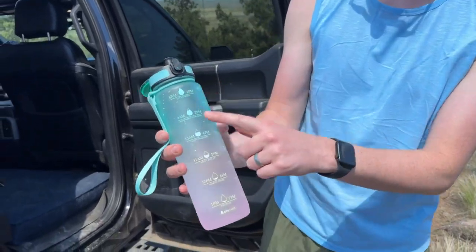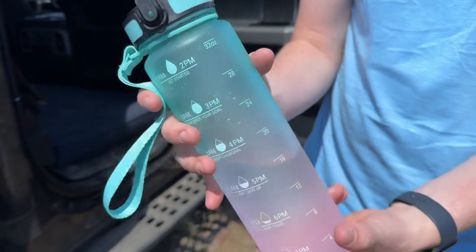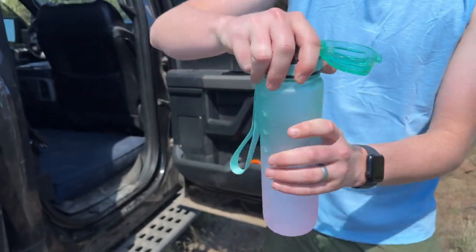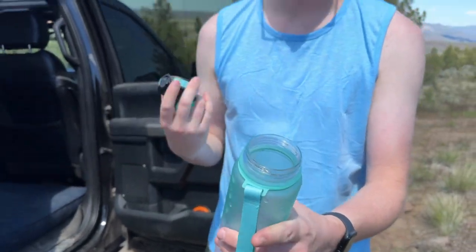It's a bottle I really love and use. It has measurements on there for water, it's clear, super easy to clean, and has a nice big opening. So if you're looking for a bottle that we use and really enjoy — as you can see we're on our hike today and it's hot — this is a bottle for you.